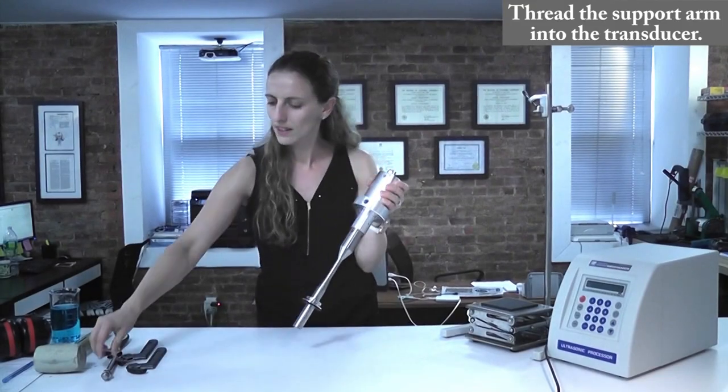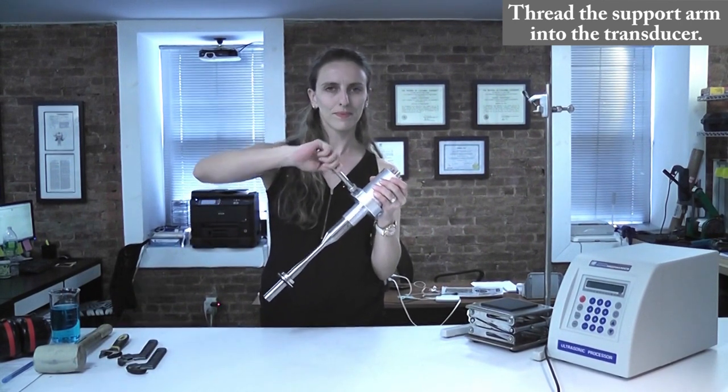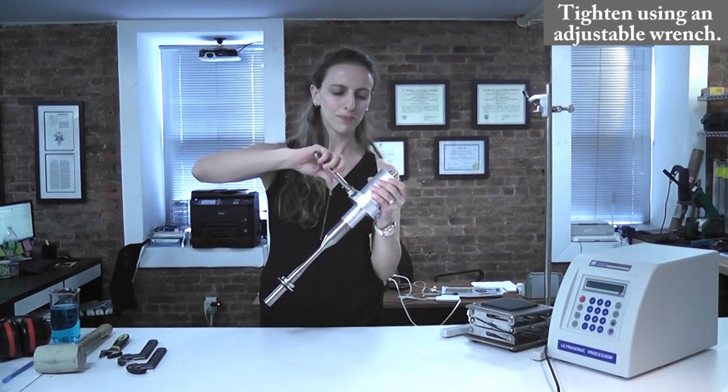To continue, thread the support arm into the transducer and adjust the counter nut by turning it clockwise by hand. Tighten using an adjustable wrench.